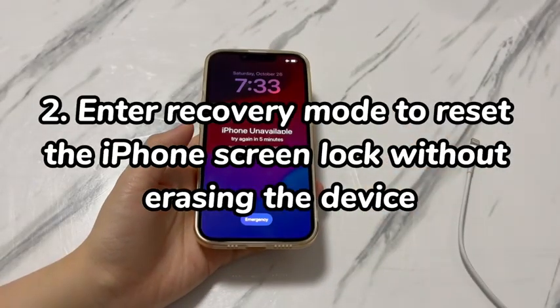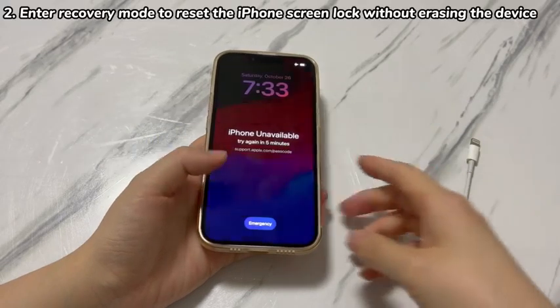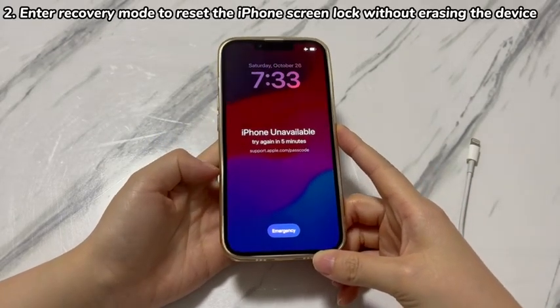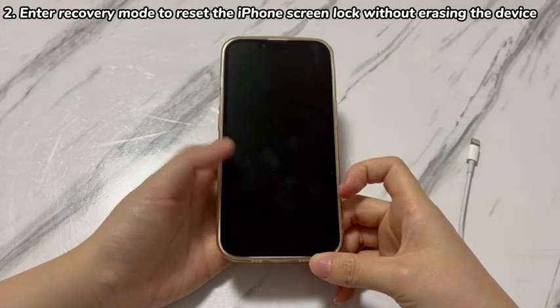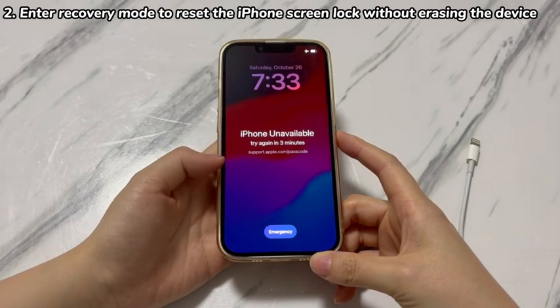Step 2: Enter recovery mode to reset the iPhone screen lock without erasing the device. Can't see Erase iPhone on the lock screen? Apple allows you to use a computer and put your iPhone X into recovery mode to start a reset. After that, you can restore data from backups during the setup process to unlock iPhone X without erasing data. We'll show you how to do that step by step.